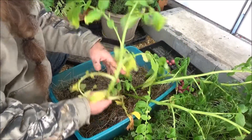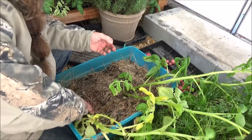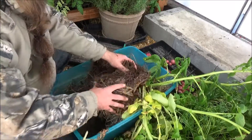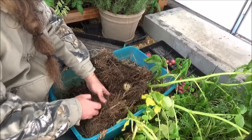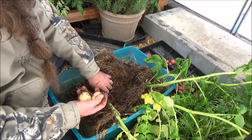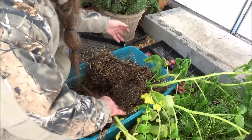Here's another container. You can see I planted three potatoes in this one. Let's see how they did — oh, these are white potatoes. Not too bad. Look at these.